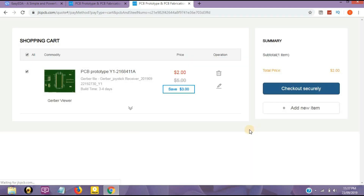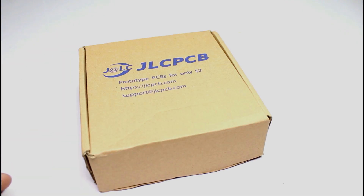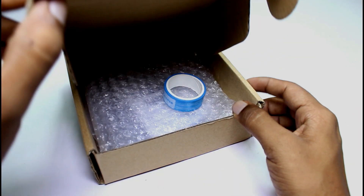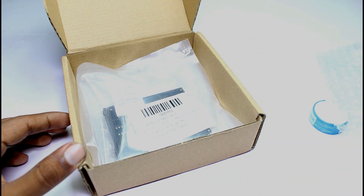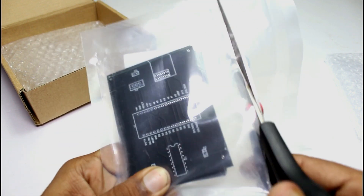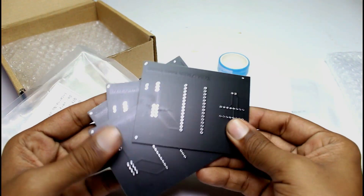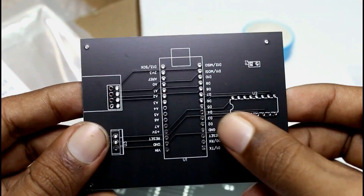Now, follow the steps shown on the screen — fill in your information, go to payment, and after 6-7 days your product arrives at your door. Now I'm opening the product — it has good packaging, it looks good. Now there are PCBs in my hands. The PCBs look great, and I used 5 PCBs so I bought 5 PCBs.